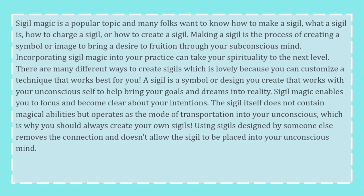Sigil magic is the process of creating a symbol or image to bring a desire to fruition through your subconscious mind. Incorporating sigil magic into your practice can take your spirituality to the next level.